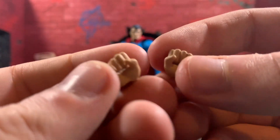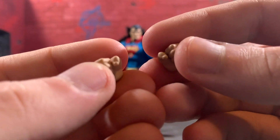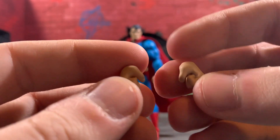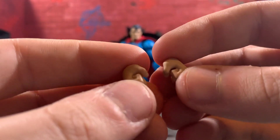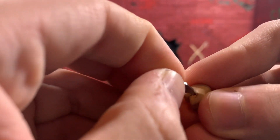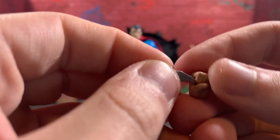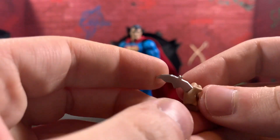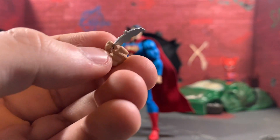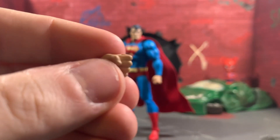He comes with two of the cape-holding hands that came with Batman, but these actually have the nails sculpted on them. I don't know what the point of these are because he doesn't hold his cape, but I am going to use them like this: you take a batarang that came with Batman and kind of jam it in there — like Batman just threw a batarang at Superman and Superman caught it. Like, 'Are you kidding me, Bruce? You threw a batarang at me — come on.' So you could do that with him.